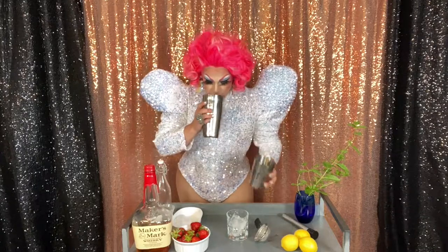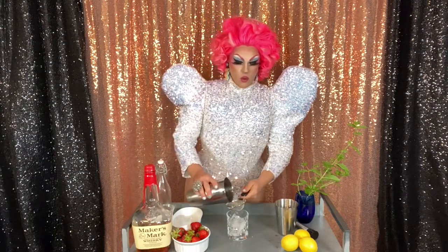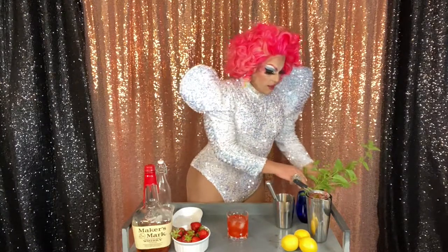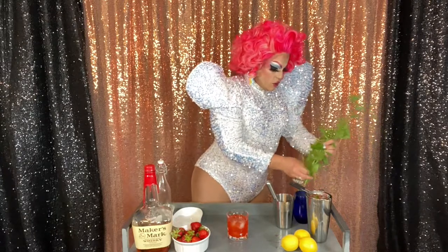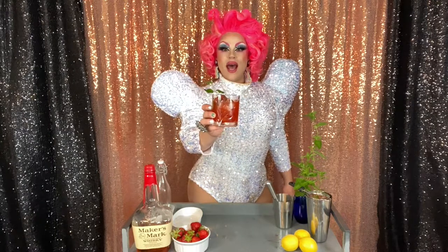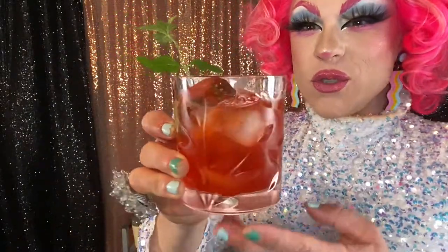I've got a lovely rocks glass here — it just needs a few rocks, which means ice, you dumb bitch. Smells delicious. I've got a little strainer here; you can get one that goes on top, but this one you just pour straight through. Absolutely stunning — look at that color. Let's go ahead and pop a little sprig of mint on there for garnish. Look at this gorgeous strawberry bourbon smash. Shall we have a little sippy?